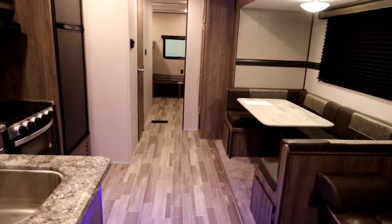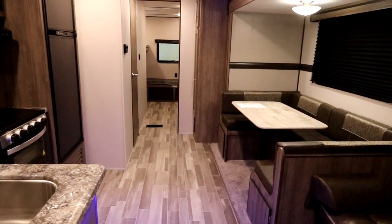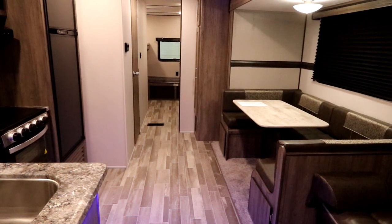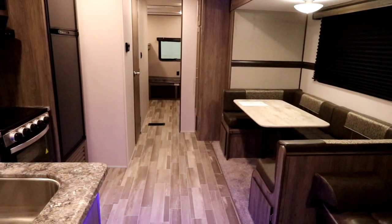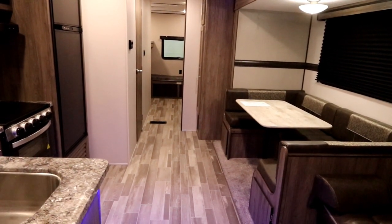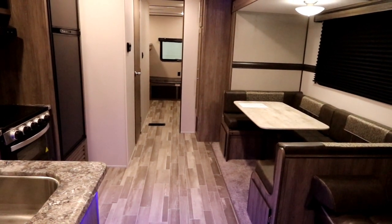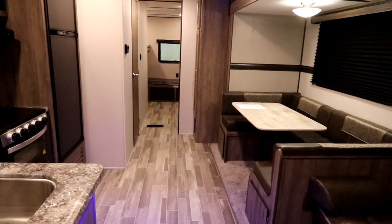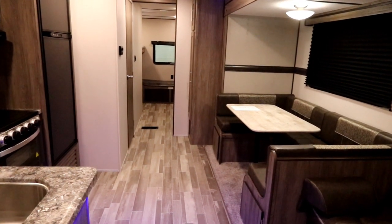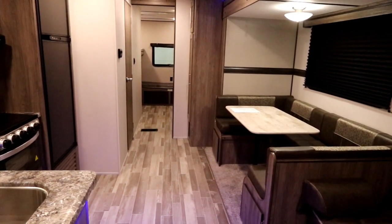This is Bruno from RVingTV — thank you for viewing our video. For more information on this unit, you can visit Bella Vista's website at www.bellavistarv.com and search under travel trailers; it will pull up Crossroads and you can take a look at all the Zingers available. If you like this video, please click the like button and feel free to subscribe — we'll bring you more videos on great units for future reviews. This is Bruno from RVingTV wishing you a very prosperous life.